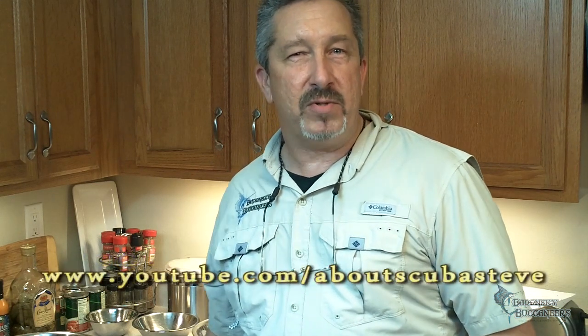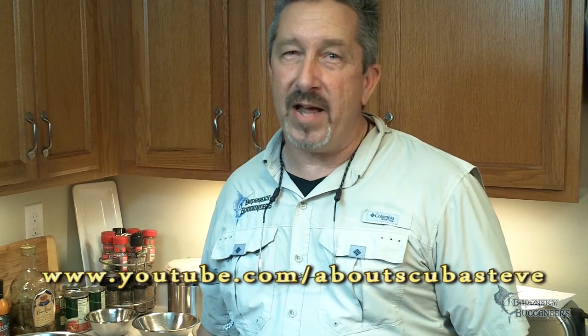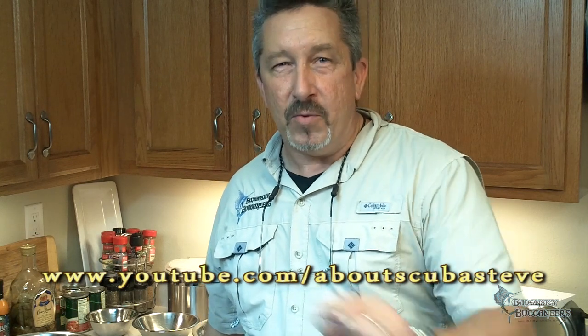Now all we have to do is put it in the containers and share it with friends. We hope you've enjoyed our new cooking show. If you have any comments, questions, or suggestions, please feel free to put them in the comments section below, or you can email me at mike@madonskybuccaneers.com. Be sure to check out all of our videos on YouTube. When you're watching, be sure to like our videos and share them with your friends. Y'all have a blessed day.